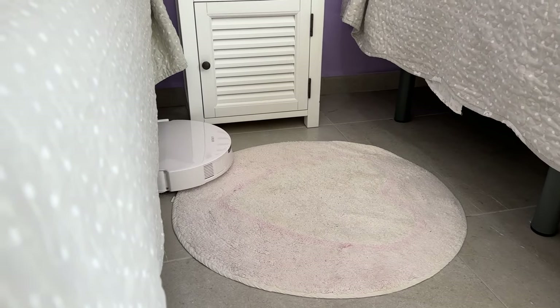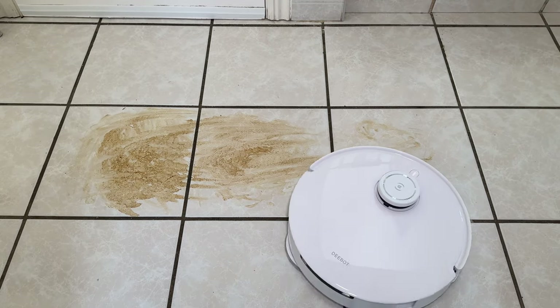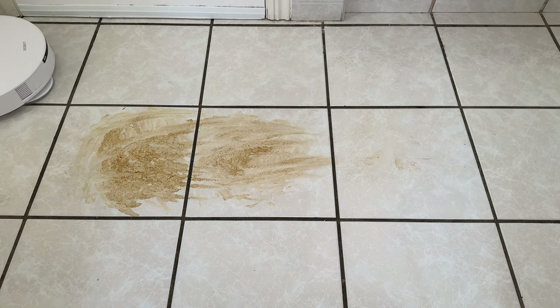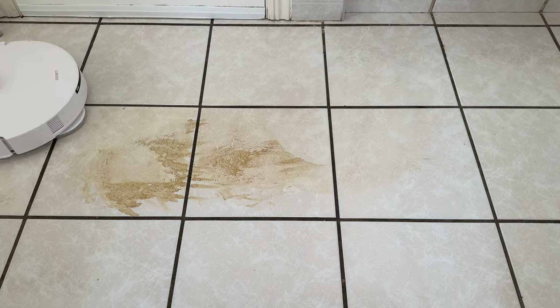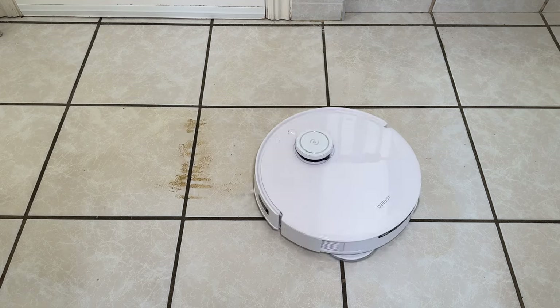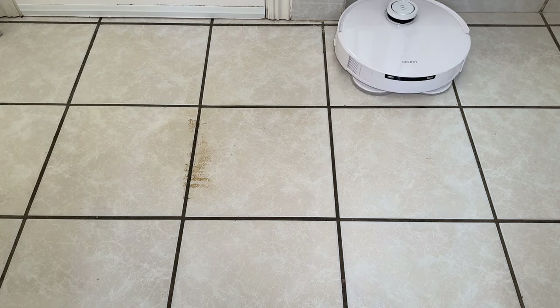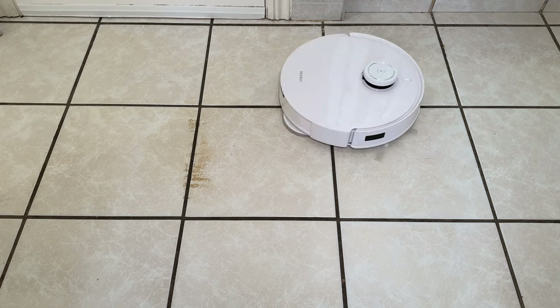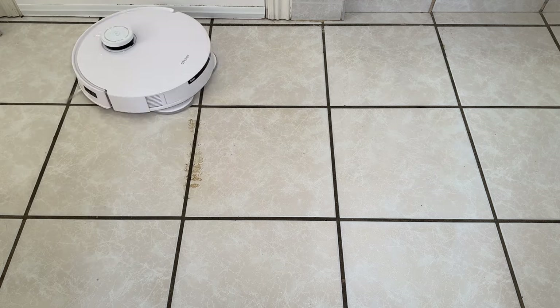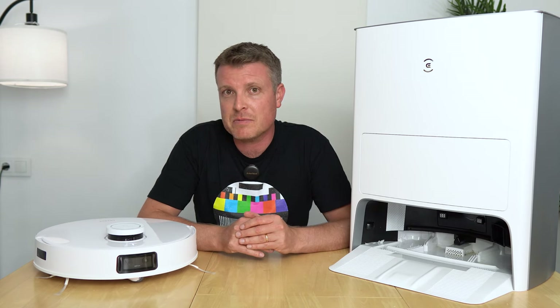For a hard mopping test, coffee mixed with dirt and a little water was sprayed and smeared on white tiles and left to sit for an hour. On the second pass it hadn't gotten everything — one stubborn strip in the middle it couldn't fully lift. So for heavily caked-on or baked-on stains it won't fully remove them, but the six newtons of pressure it applies works great for general floor maintenance, keeping the white tiled floors looking really good.